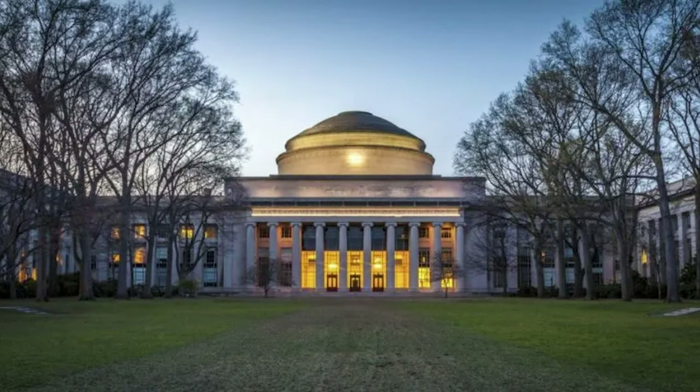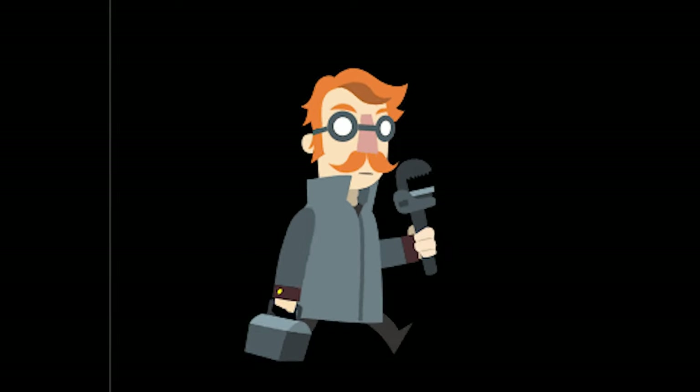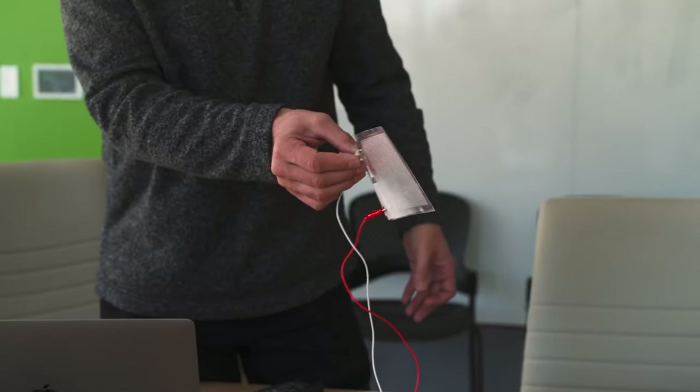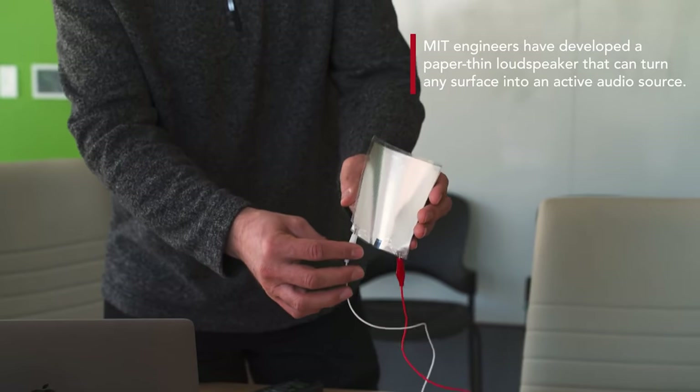A speaker as thin as paper. Engineers from the Massachusetts Institute of Technology have developed a paper-thin loudspeaker that can make any surface become an active sound source. It plays audio with minimal distortion while using only a small percentage of the energy required by a traditional loudspeaker. The engineers say that this loudspeaker, the size of a human palm, can generate sound regardless of what surface it is placed on. Its design is built on a combination of plastic spacers and piezoelectric material with tiny domes that vibrate individually.